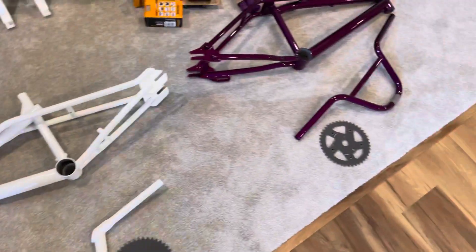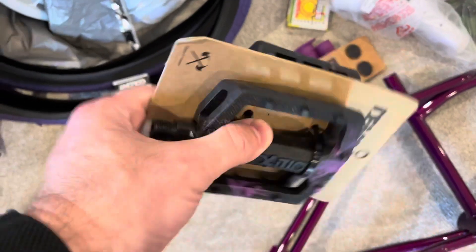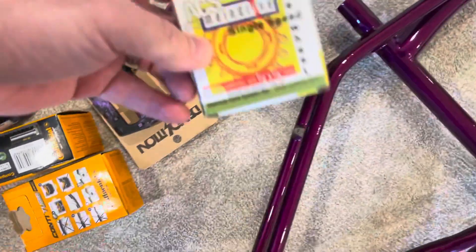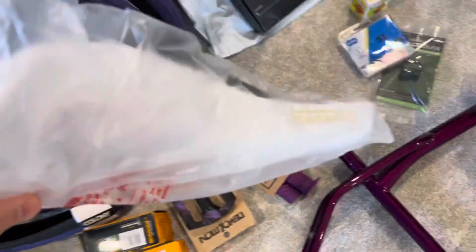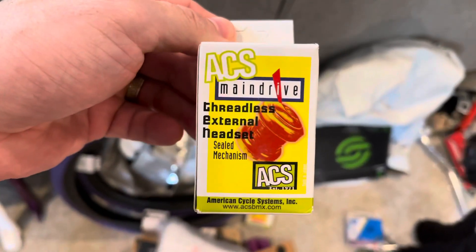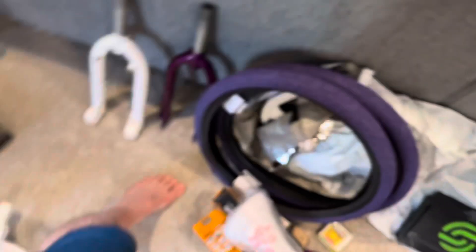For the Dyno Air, we're doing a set of Colony tires in purple, some Demolition purple pedals, Continental tires, Cult Vans grips in purple. We're doing a white and purple theme on this one — a Dominator seat again. Got the ACS freewheel. Here's the headset we're using for the blue bike — ACS Mini Drive threadless headset — it's blue, that'll match up with that. Got a KMC purple chain and a Salt seat clamp.